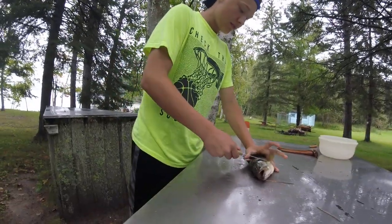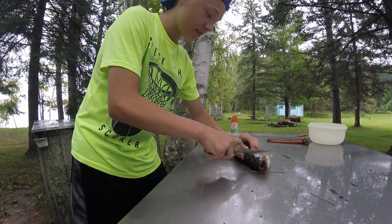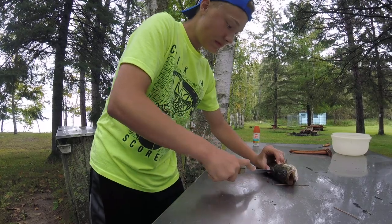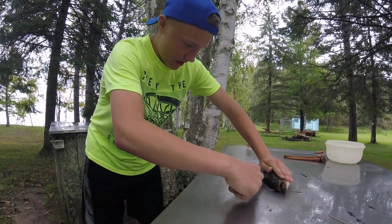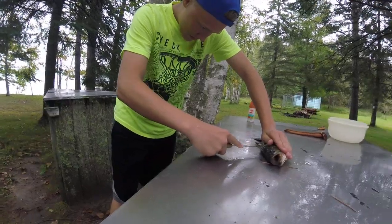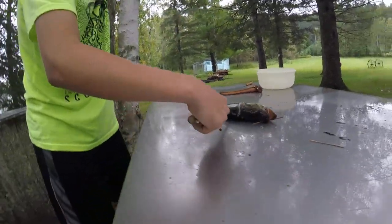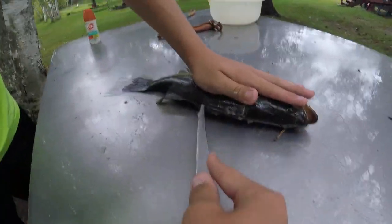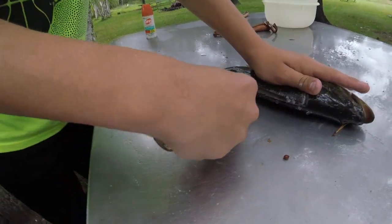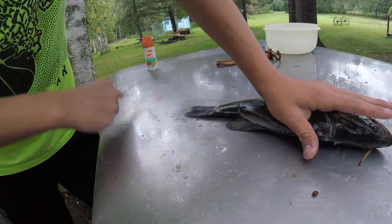You're gonna cut under this fin and up behind the head, down to the backbone. Angle your knife and ride that backbone. You're gonna ride that backbone until you get out to the anal fin, and then you can poke through. Angle your knife downwards to get all the meat.